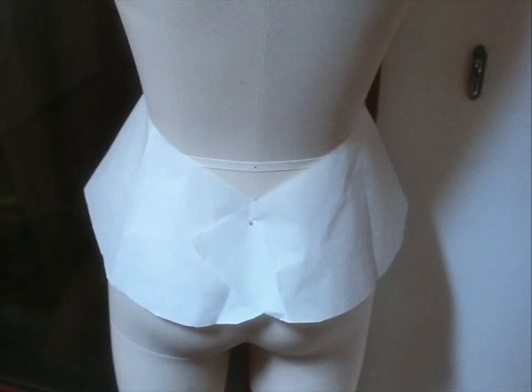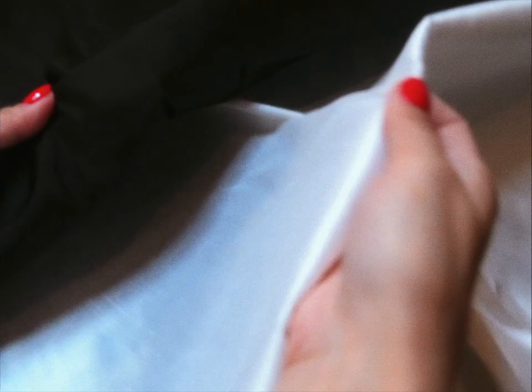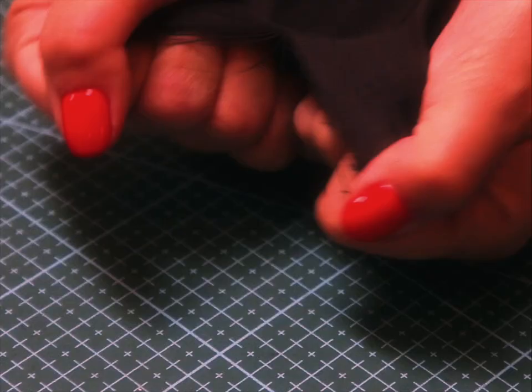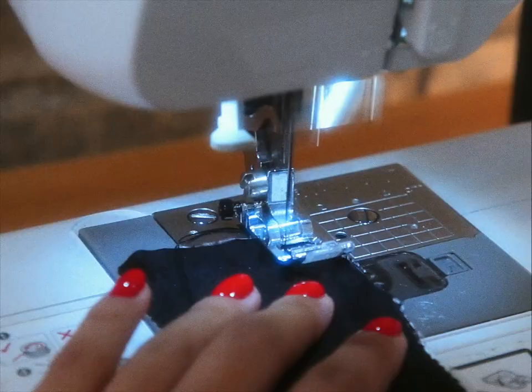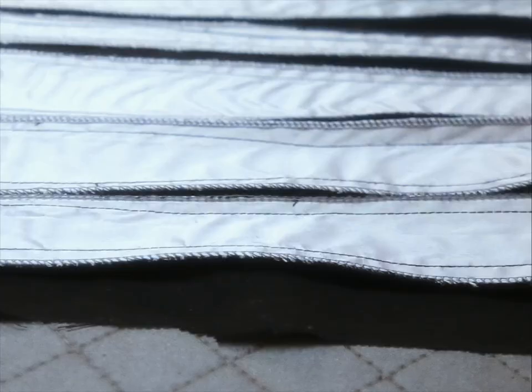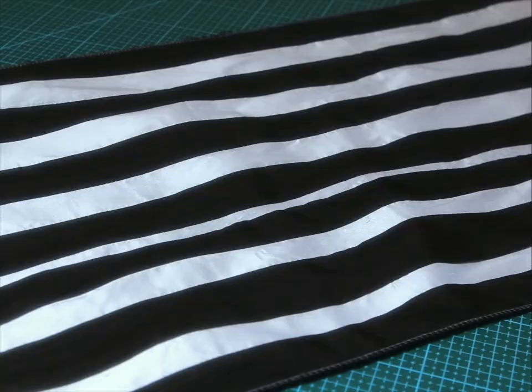I made my best attempt to draft a pattern — not going to show you the process because my process is not pretty. For fabric, I have the score: just black and white crepe de chine. You can buy zebra print fabric or rip up your own zebra stripes. Attach strips of alternating colors, sew them together — our homemade zebra fabric made out of crepe de chine.